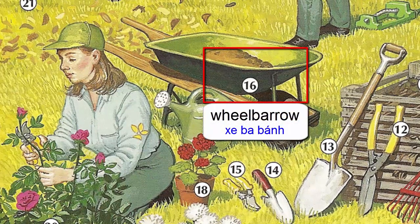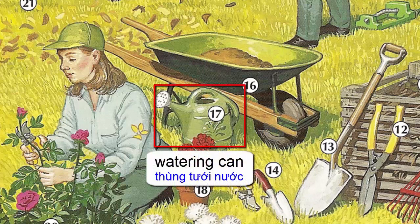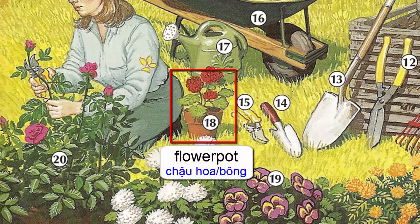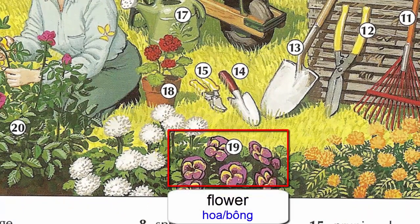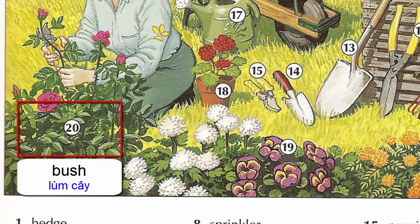Wheelbarrow. Watering can. Flower pot. Flower. Bush.